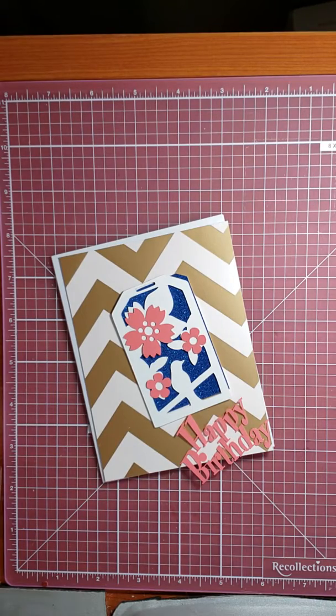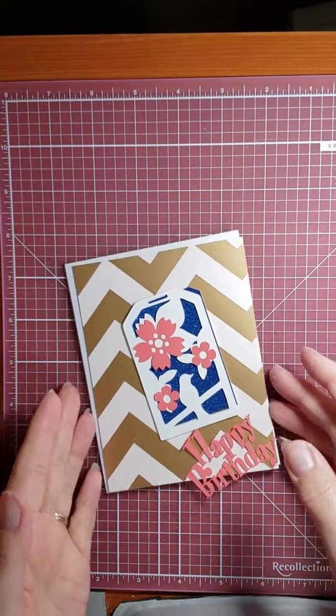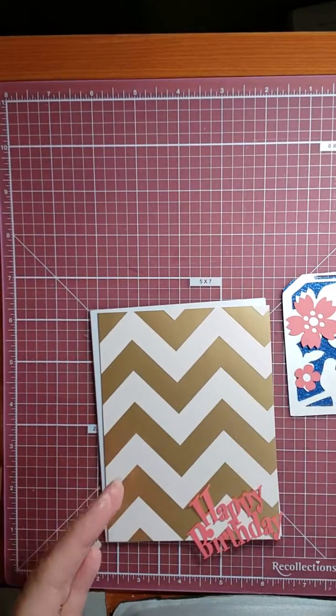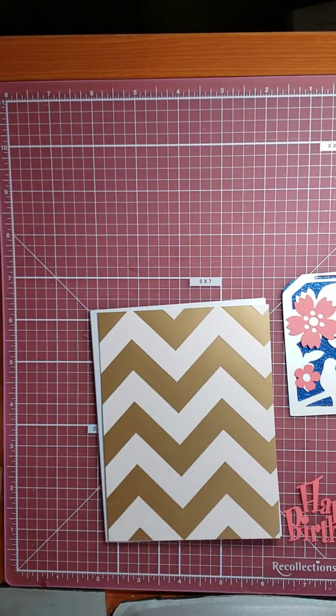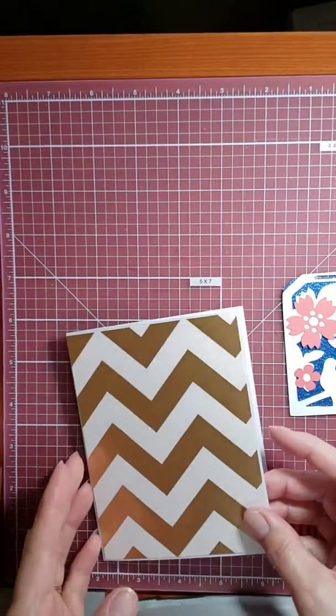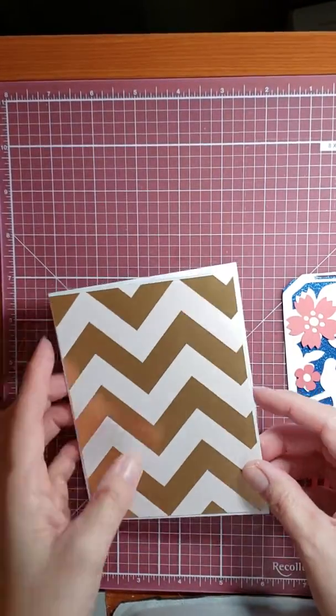With my Brother Scan and Cut, I found a place called the Dreaming Tree. And — seriously, 'Tree'? I had to go there. They actually have some free files.